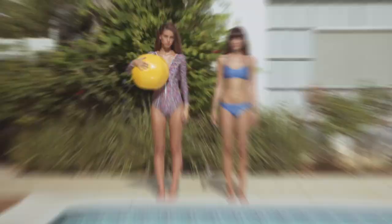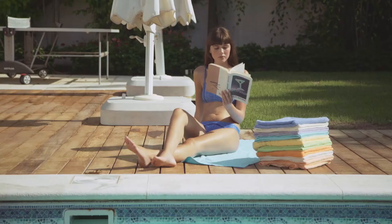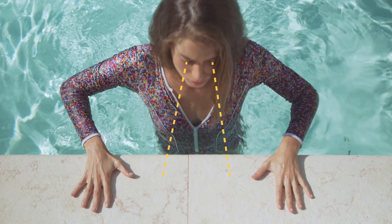For this first exercise, Joan will be using the wall of the pool in the shallow end. Sit on your knees, face pointed forward, and place your hands on the pool deck. Push your body up until your arms are fully extended.